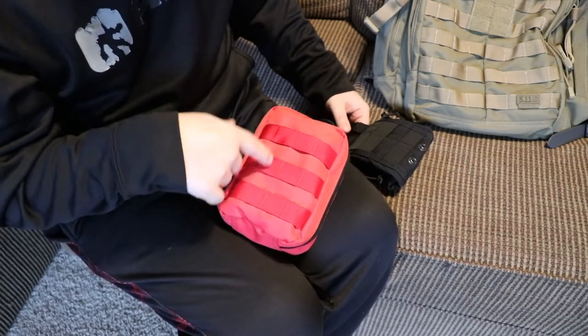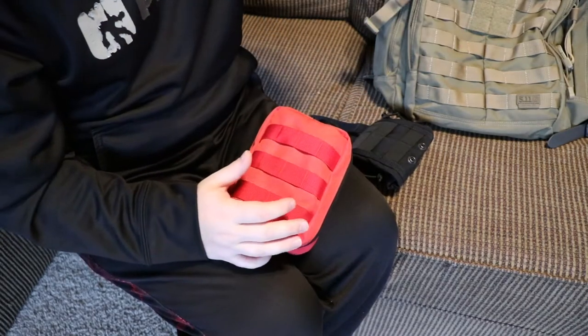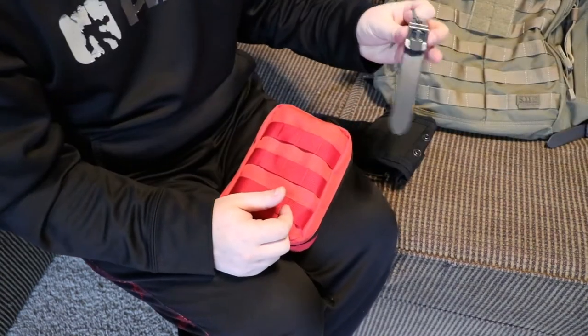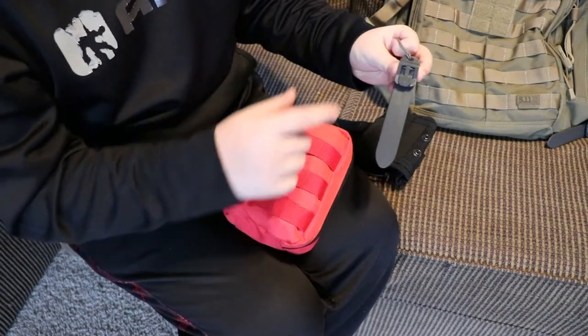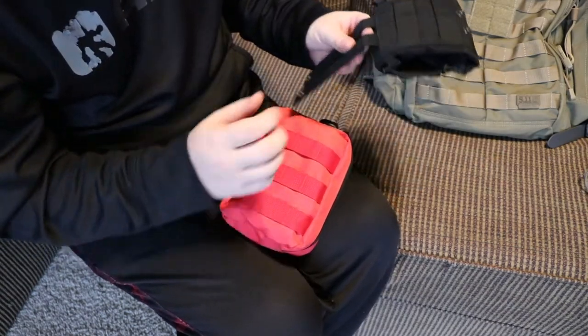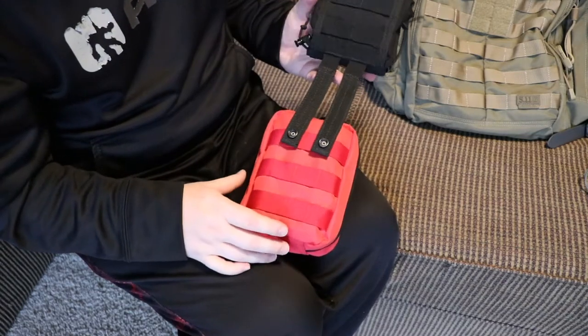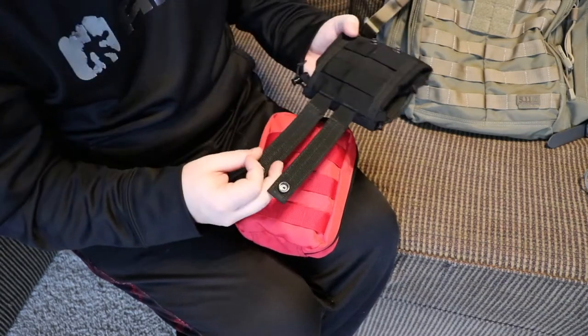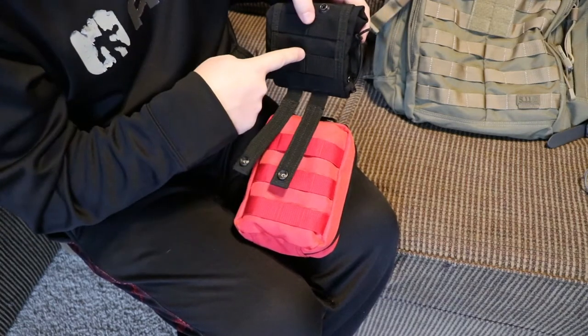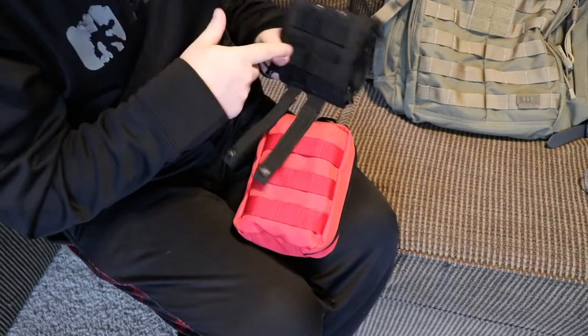But I'm not going to empty out my whole first aid kit. Just every time I transfer it from bag to bag, I don't want to empty it out every single time. And that's where these MOLLE clips really come in handy, because you don't have to take everything out to use these. But to show you how much of a pain this is, I'm going to take this.